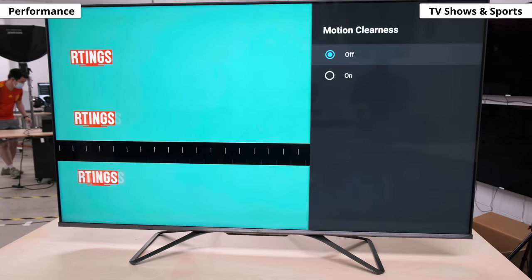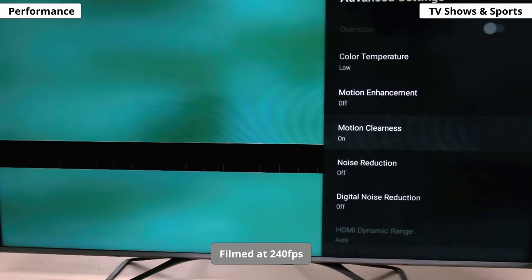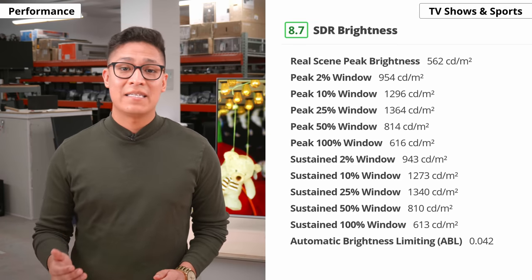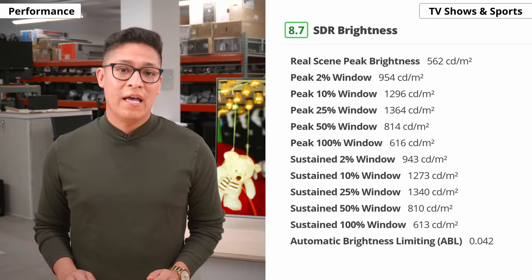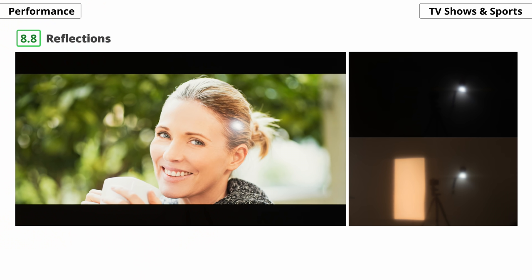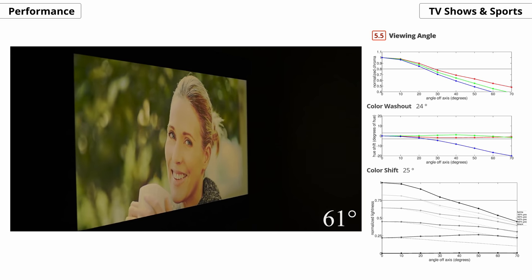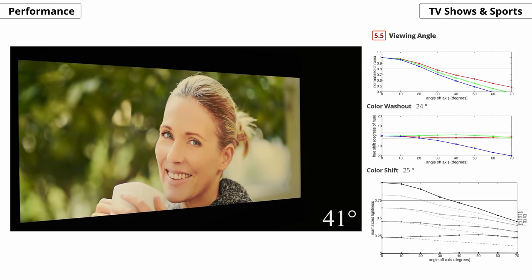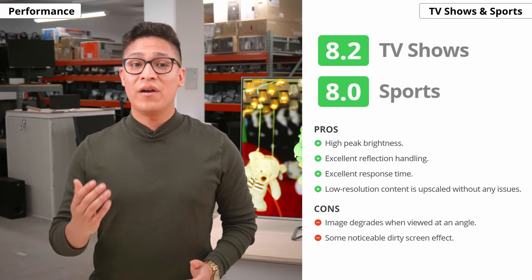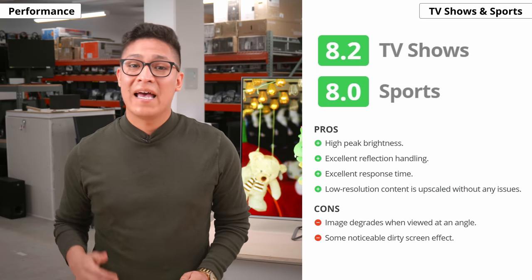There's a black frame insertion feature that can help reduce persistence blur by strobing the backlight, but it can only flicker at 120Hz, which means it might cause motion duplication in 60Hz content, and some people might be sensitive to the flickering. The screen's brightness in SDR mode and reflection handling are both strong — it handles reflections amazingly well and gets plenty bright to fight glare. As for viewing angles, they're pretty narrow, meaning image quality degrades when you're watching at an angle, so keep that in mind because this applies to all uses, not just TV shows and sports. To sum it up, the UHG is great for watching TV shows and sports, but it doesn't have the best viewing angle — if your setup forces you to watch from the sides, it might not be for you.